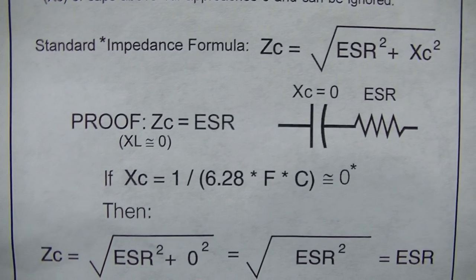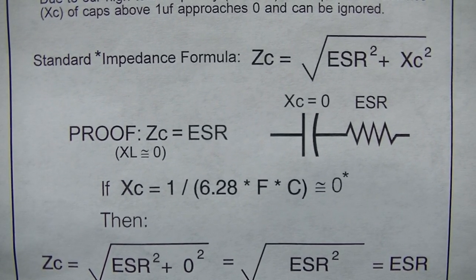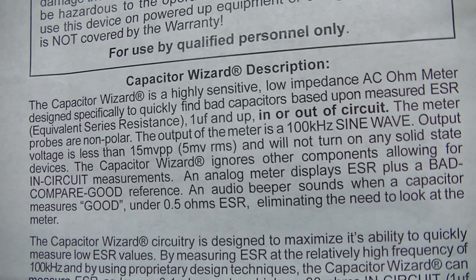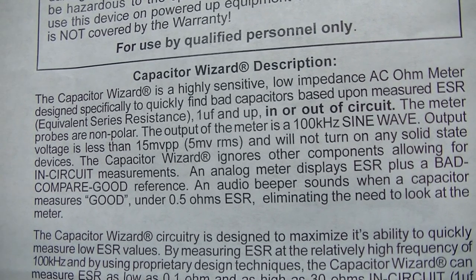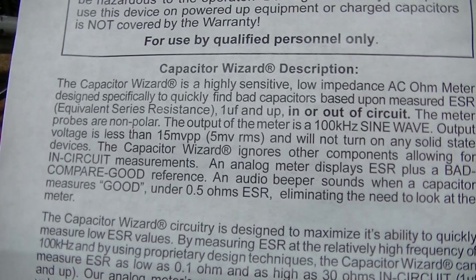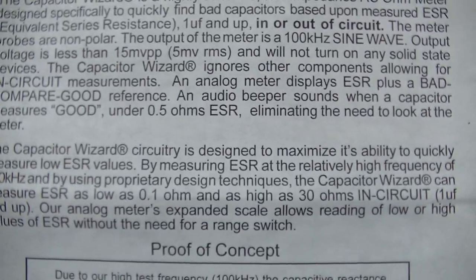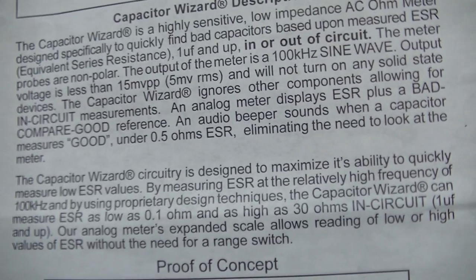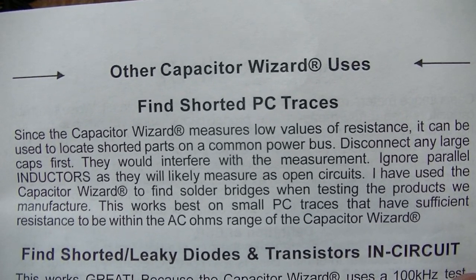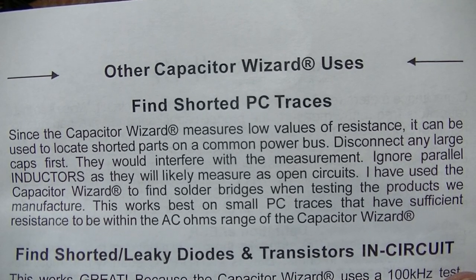There's also your math, which might as well be written in Greek because I can't do that — that's way beyond me. It's telling you 100 KC sine wave and emphasizes sine wave. We're going to run it on the scope at the end here. The book also mentions finding shorted PC traces, so it acts as a continuity tester as well, because it's an AC ohm meter.